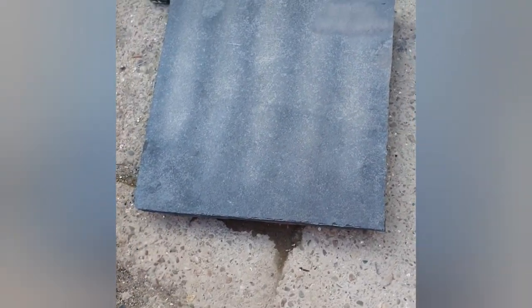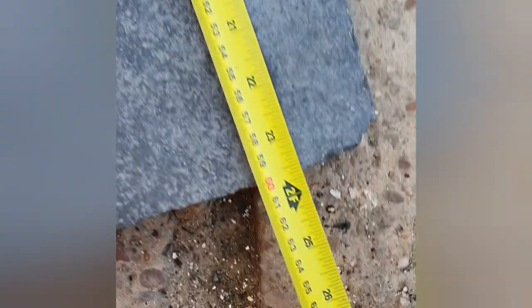Yeah, 2.4 metres I've got to get out of that. I've marked these at 14 centimetres. I've got four of these, and luckily they're 60 centimetres long, so as long as nothing breaks I'll be able to get 2.4 metres.